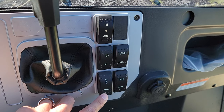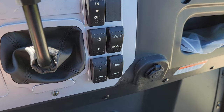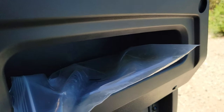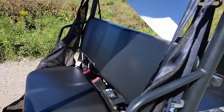Your turn signals are right here, so street legalization is possible all across the country. There's also a nice USB port right there, and a little bit of storage in the front for your passenger to put some belongings in.